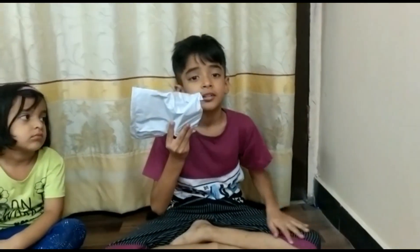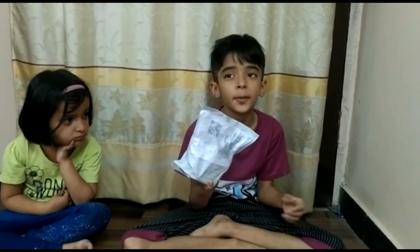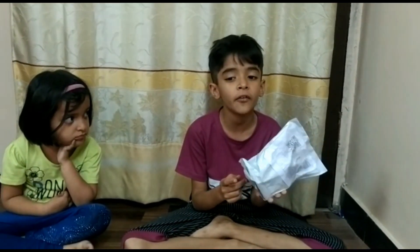Hello guys, welcome back to the Hamsa Skitting and Vlog. This is my 5th year. I have brought this video to the Hamsa Skitting and Vlogs, so I will unbox this video today.